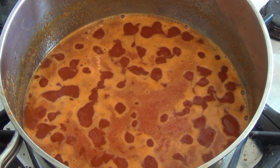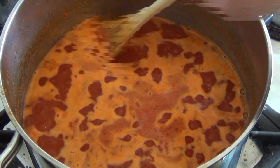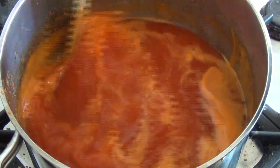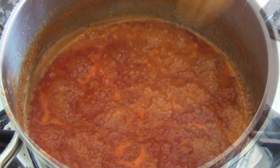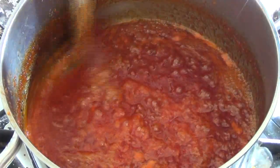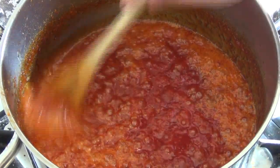Now that this has come to the boil, reduce to about medium to medium-low and leave this to simmer for about 35 to 40 minutes, stirring occasionally, or until the sauce has thickened. That looks about ready — it's thickened up nicely. Just turn the heat off.